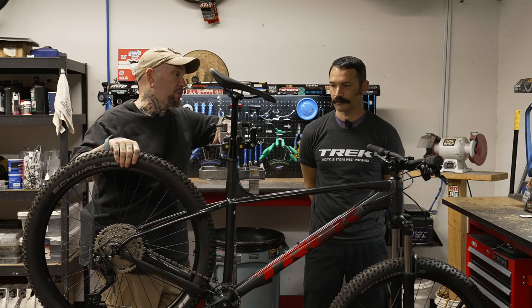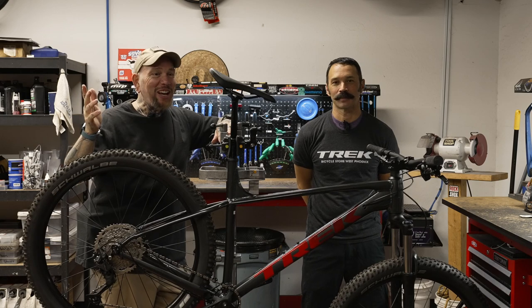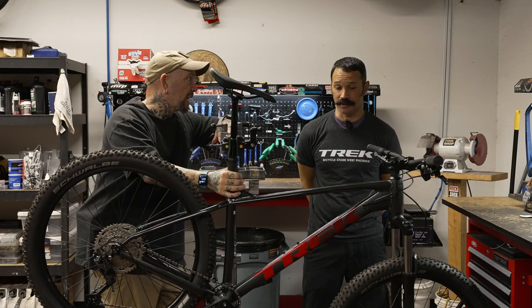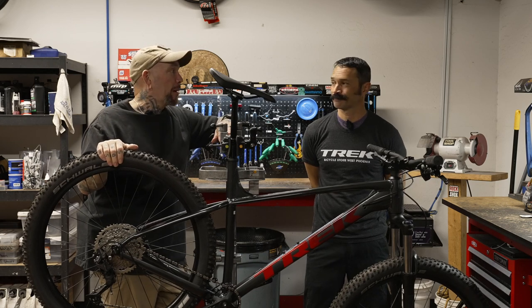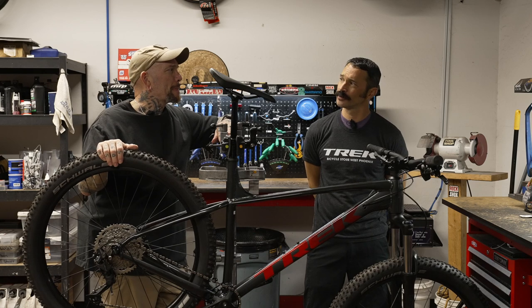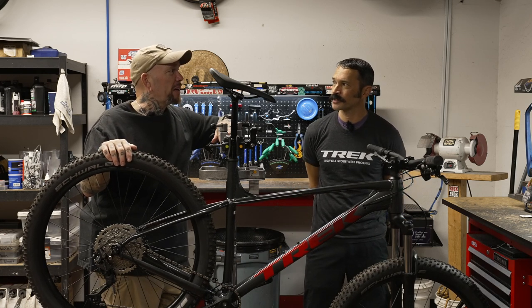There's currently just one of these bikes available at the store — you can come check it out. This one on display is an extra large, which fits someone around 6'0" to 6'2" or taller.